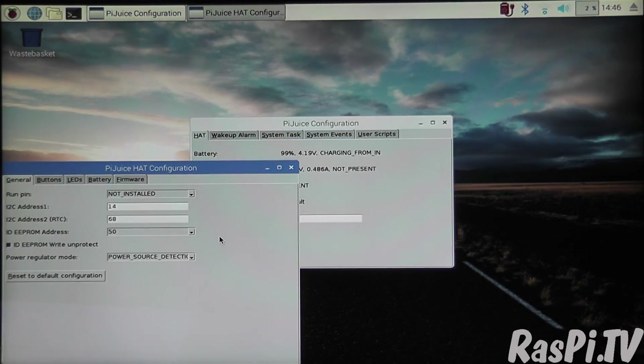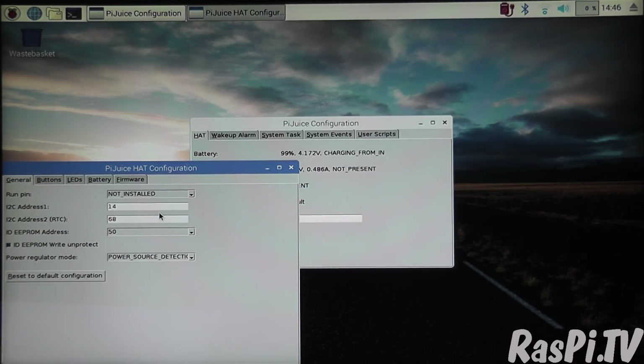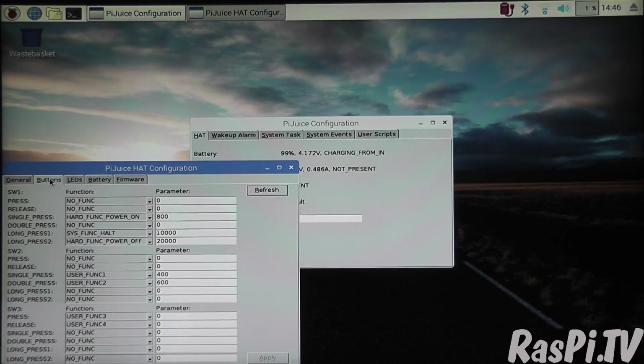Configure Hat gives you the option to tweak the configuration — you can change the I2C address here. You can also tweak the buttons to make them do whatever you want on short press, single press, double press, long press, etc. So you've got full flexibility here, which is great.